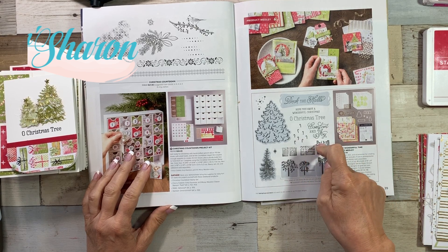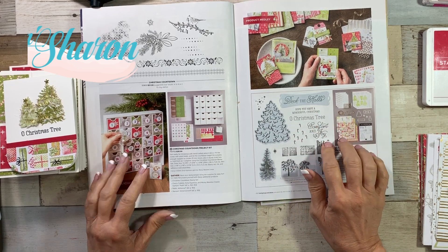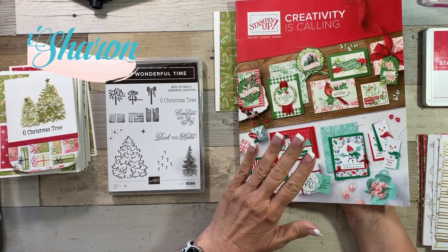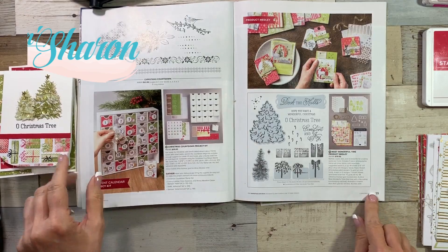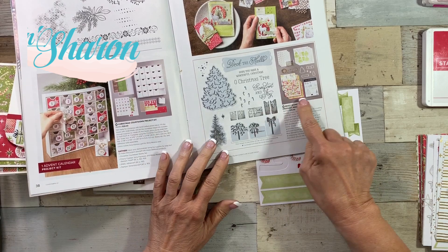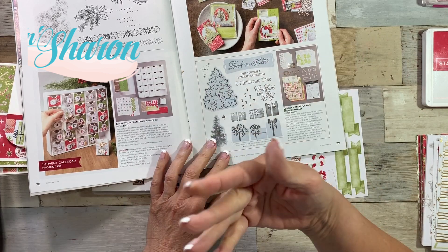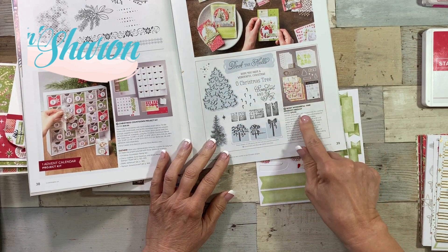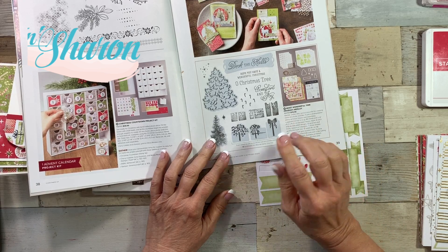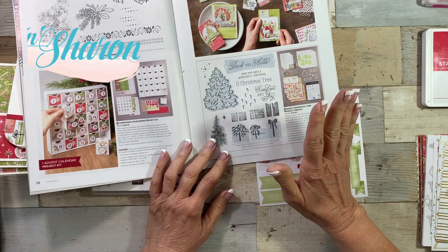I made a card at the first of the month and shared it with you guys, but someone commented that they couldn't find it in the catalog. It's in the holiday catalog that started September 4th on page 39. I call it a hidden gem because you see it and just keep turning the page. But if you look at all of it, you get so much. I'm addicted — my name is Sharon and I'm addicted to this medley.